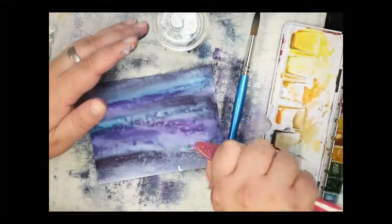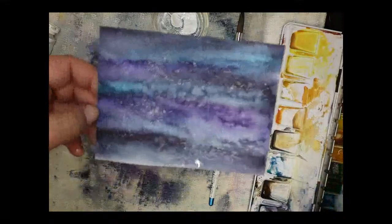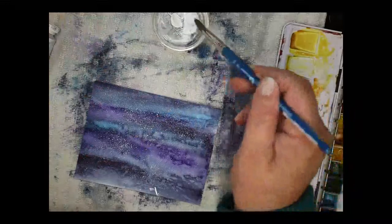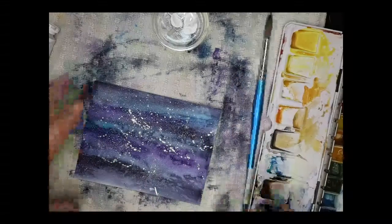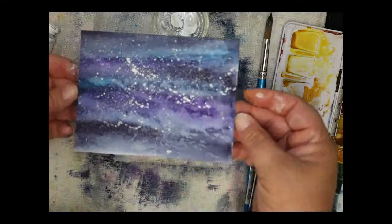I'm just going to dip my toothbrush into the gouache and then speckle it — it gives a really nice little bit of snow, almost looks like a blizzard, a very light mist. Then you can take your brush, make sure it's clean and fairly dry, and add bigger snowflakes with splatters. Now I have two different snow effects — that mist and then larger splatters. That is a pretty cool snow background!